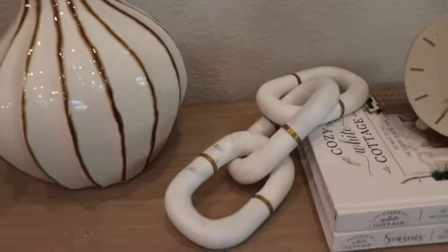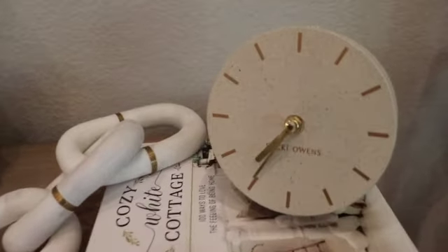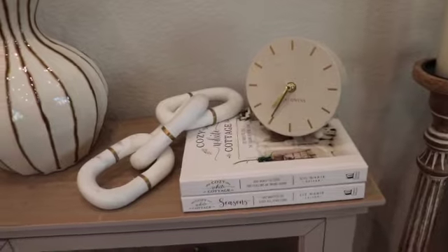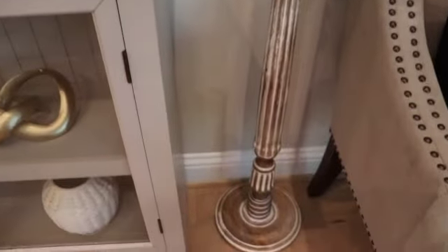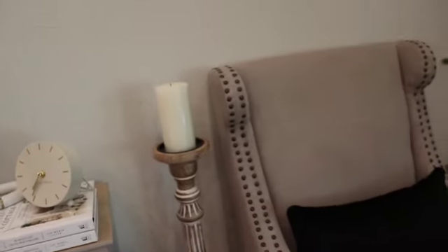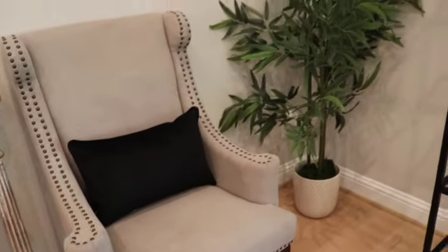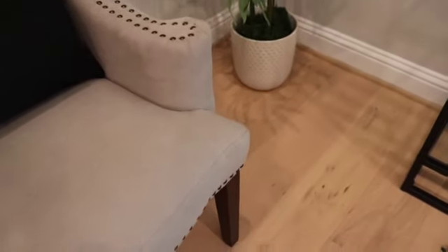We have the chain link trimmed in gold, and the decor books. I also added a clock — that clock is by Becky Owens and it was a clearance piece from Home Goods. Then we have another candle stand at a taller height, because you know I like to use variations of heights. And here's our other chair with the lumbar pillow, and then we have this gorgeous piece of greenery in that beaded planter.